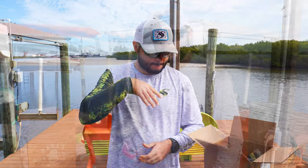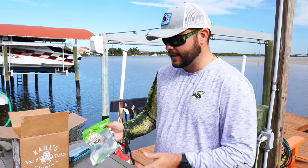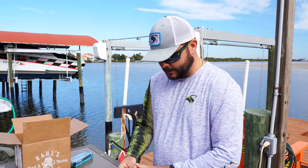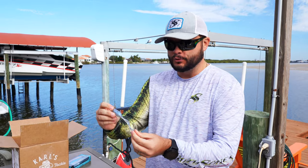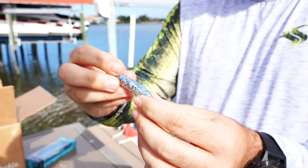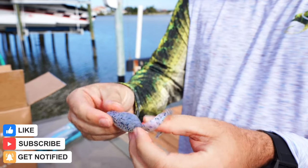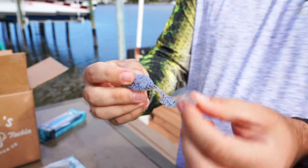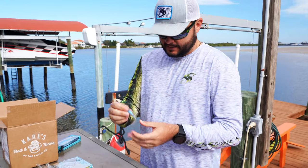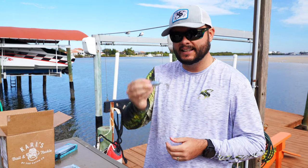These soft plastics are called the Eliminator by Game Changer Lures, and they're really interesting — they remind me of a spoon but they're soft plastic and also have a grub tail. This one is blue pearl with black flakes. I imagine you get the same falling action as a spoon on the descent, but you also get the vibration of the tail. It's very unique — I haven't seen any other soft plastic quite like it, and it's going to catch fish.